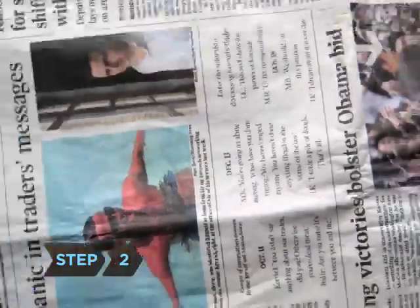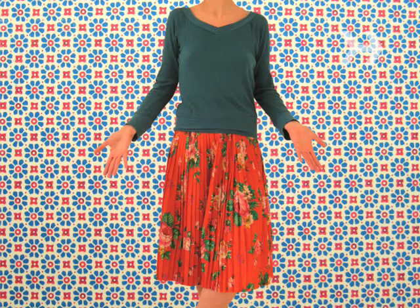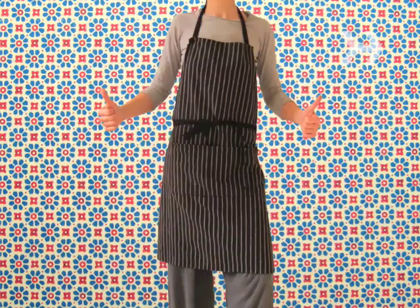Step 2. Put newspapers over your table or workspace so you don't get dye on it, and change into something you won't mind getting stained. Decorating Easter eggs can get messy.